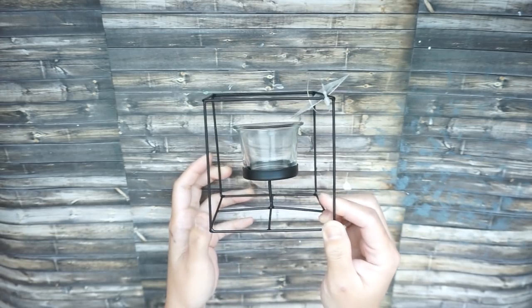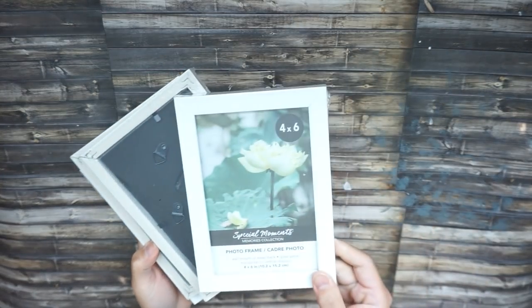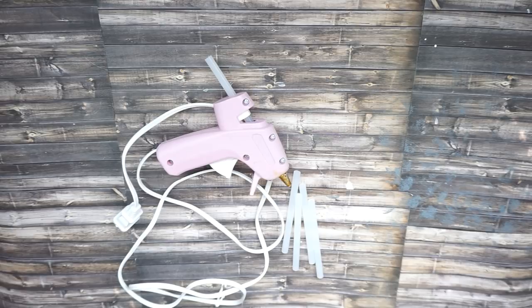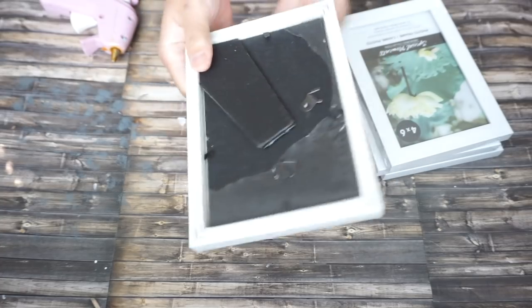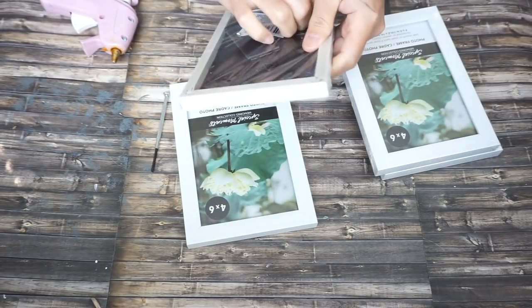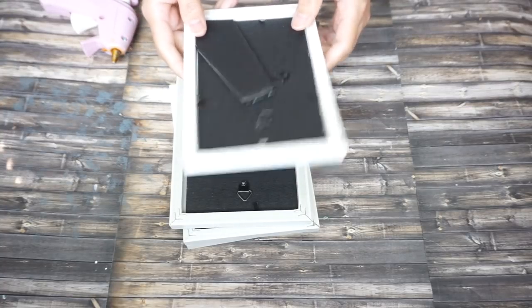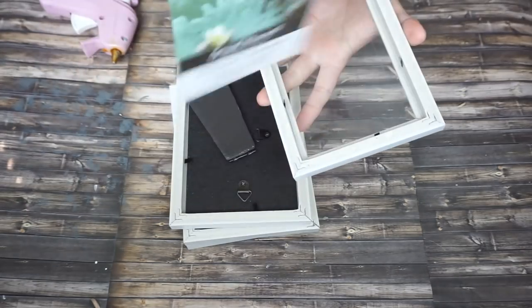Here are the materials we need for this project from the Dollar Tree. I got this tea light candle holder — of course this is only a dollar — and we will also need four of these four-by-six picture frames. I picked white color. We're gonna need some hot glue and glue sticks. First thing I'd like to do is unwrap all the picture frames and discard the backing, the paper that comes with it, and the glass. The only thing I'm gonna need is the picture frame itself.